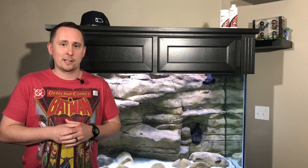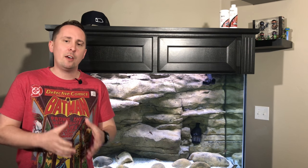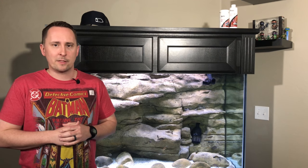Today we're going to talk about cycling a tank — what I did, what I tried with the A-Round Nature tank and the 150 gallon, some of the other methods that can be used, and some tips for utilizing those methods. Stay tuned after the video because I've got a special announcement for some upcoming awesomeness.